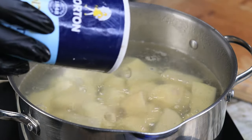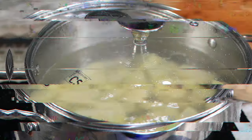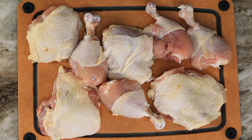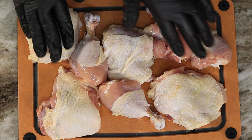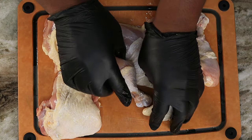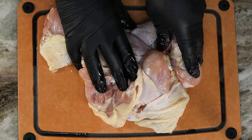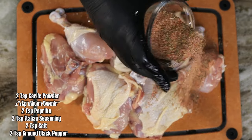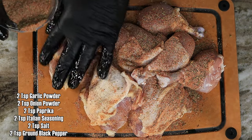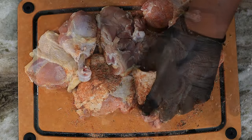Now we have our chicken — four thighs and four drumsticks ready to go. I drizzle a little bit of olive oil on these and we're giving them a luxurious massage, as we always do. Once we have that taken care of, we're gonna bring out our all-purpose seasoning. Go ahead and be generous — do not be stingy — make sure the chicken is well coated.